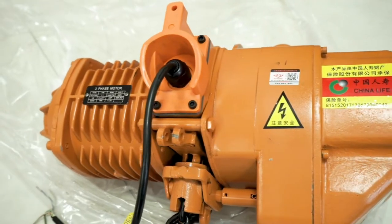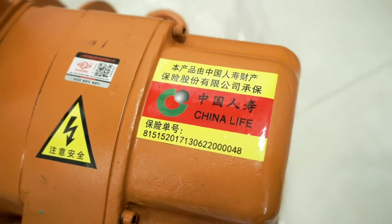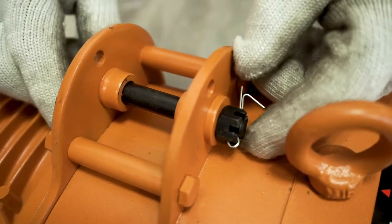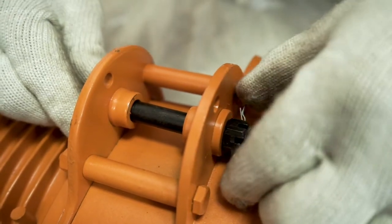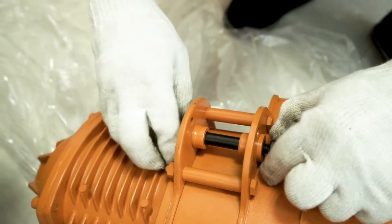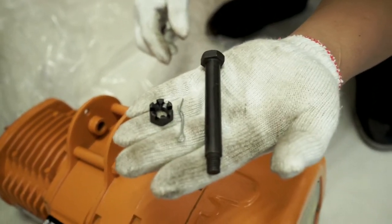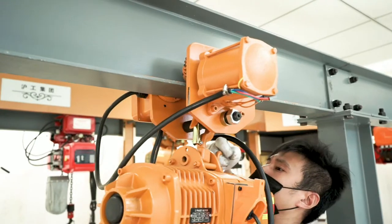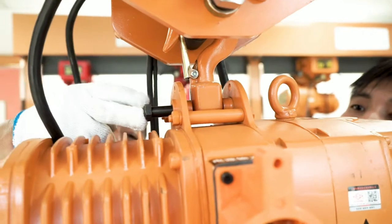The hoist has the China Life logo and is printed with the policy number and product information nameplate. Open the fixed rod on the top of the hoist.